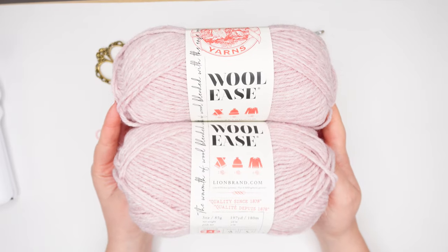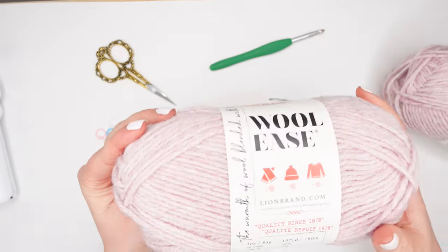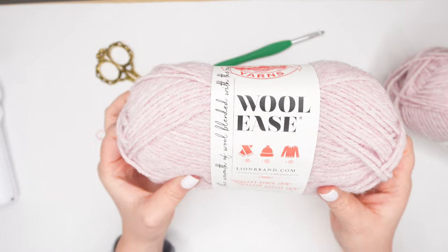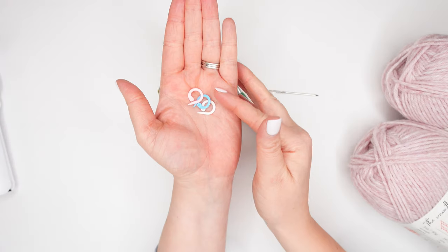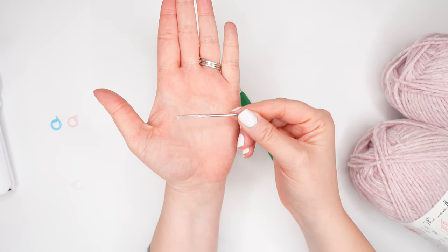To get started, you'll need two balls of Lion Brand Woolies yarn in your preferred color, a 5.5mm hook, scissors, stitch markers, and a yarn needle.